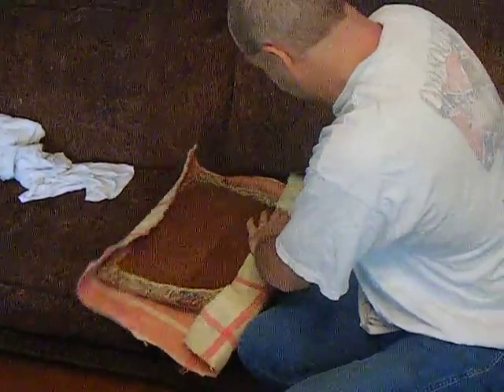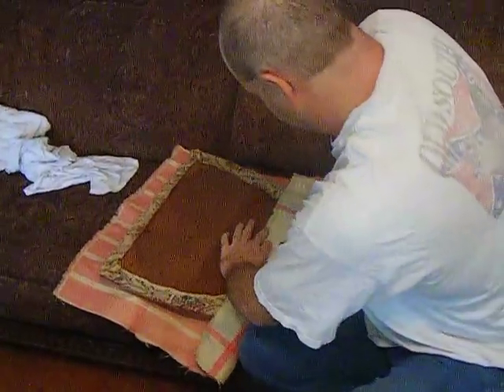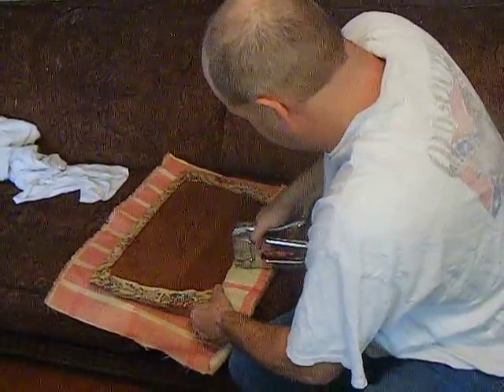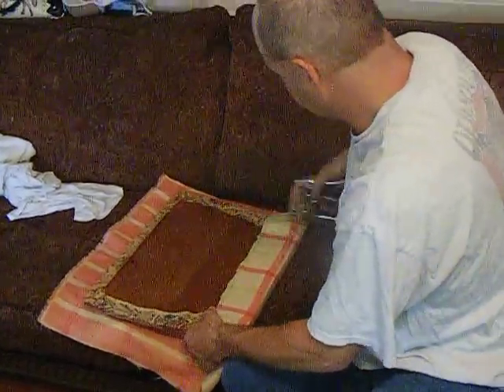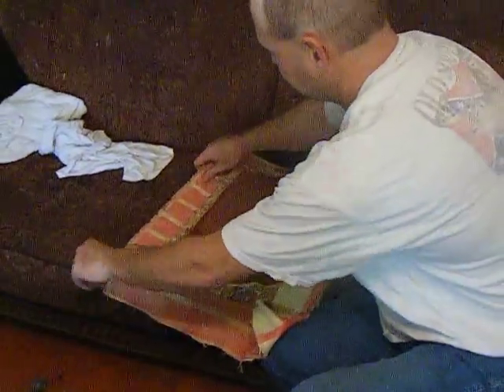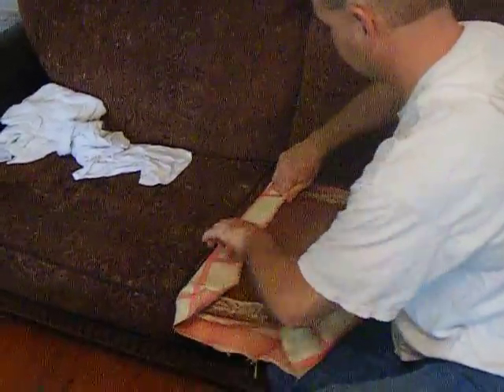Then he starts stapling it. They had it glued on originally, but my bunch is so rowdy that we're going to staple it on. Then I'll go back with pinking shears after he's done, or some nice fabric glue — glue the frayed ends under, cut them off, and glue it under so it doesn't fray anymore. He just wraps it around.